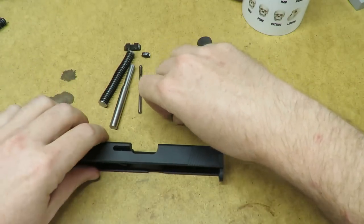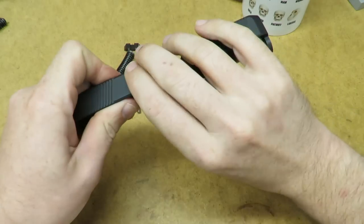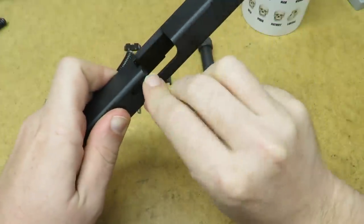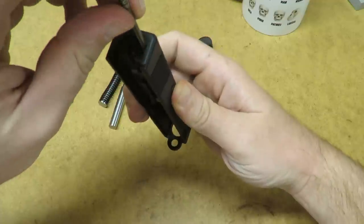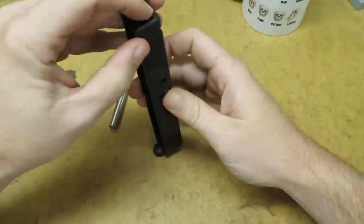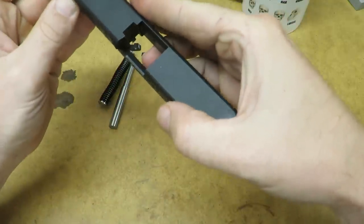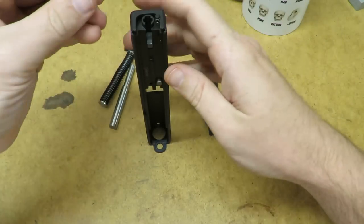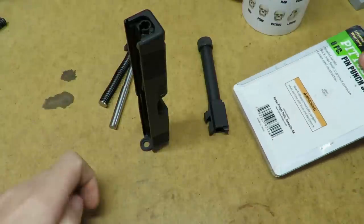Then we'll take our extractor and it's just going to drop right into the side. Is that guy in right? Yep, he's in right. Then we'll take the rod for that and drop it in. Had to get it matched up there. Now we'll take our little back plate — I've got a punch here to make it a lot easier.